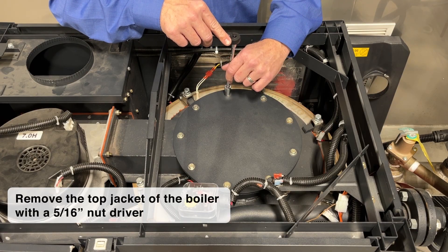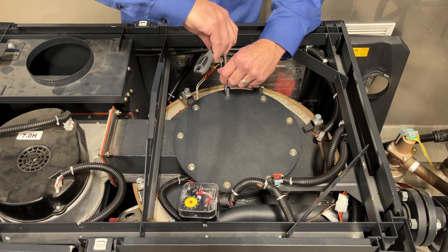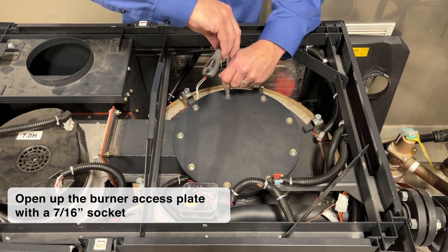After removing the top jacket of the boiler with a 5/16 nut driver, we can use simple hand tools to open up the burner access plate with a 7/16 socket.